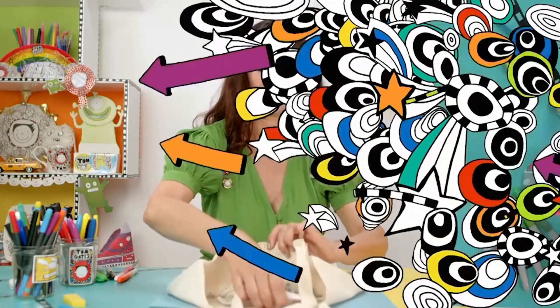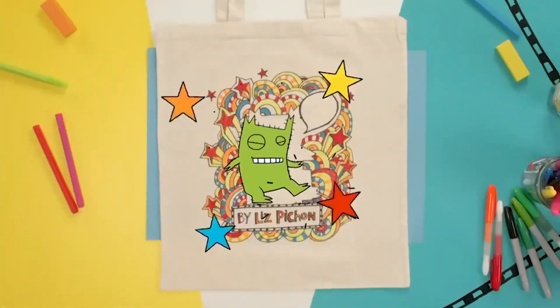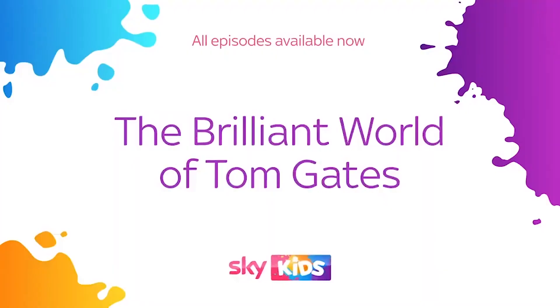There we are, all done. Take the paper out and there you have it — your monster tote bag. Brilliant world of Tom Gates. Watch it now on Sky.